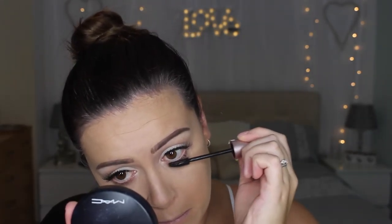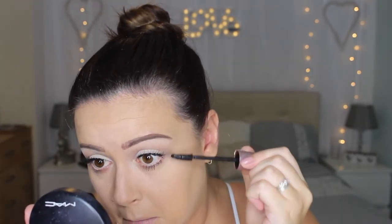Just a coat of bottom lash mascara — I've suddenly decided I don't like the Too Faced Better Than Sex mascara on my bottom lashes because it seems to run onto my under eye, so I'm going in with the Lash Sensational Lash Multiplying mascara from Maybelline.